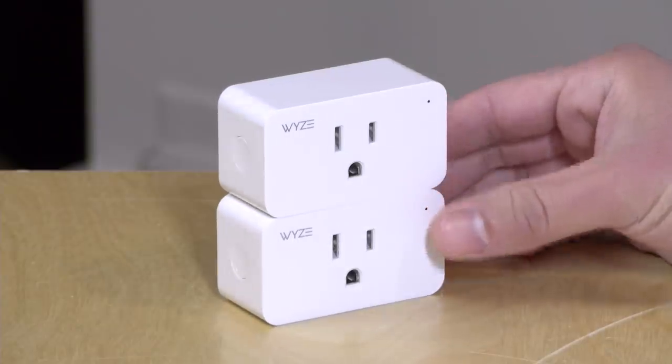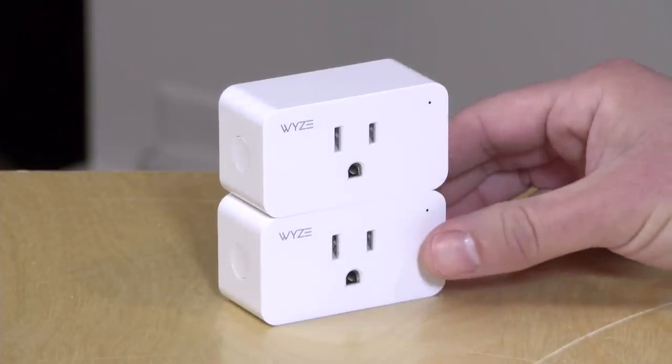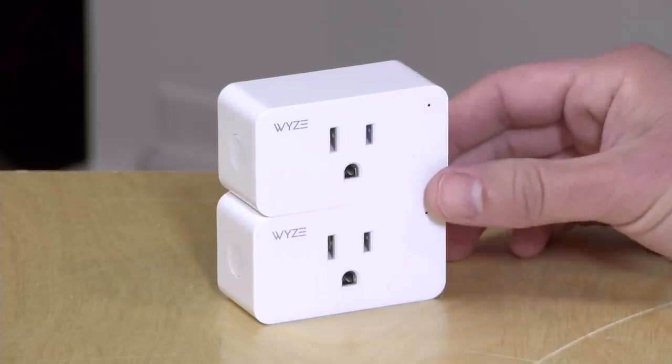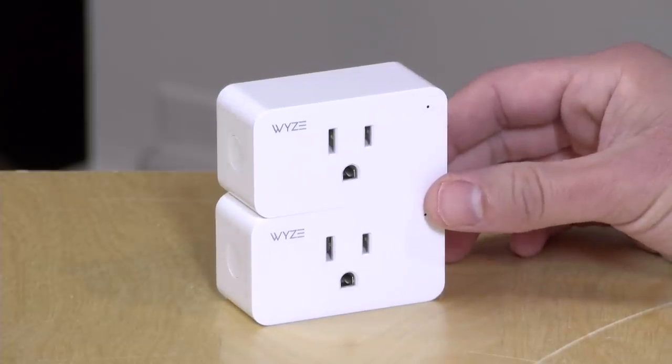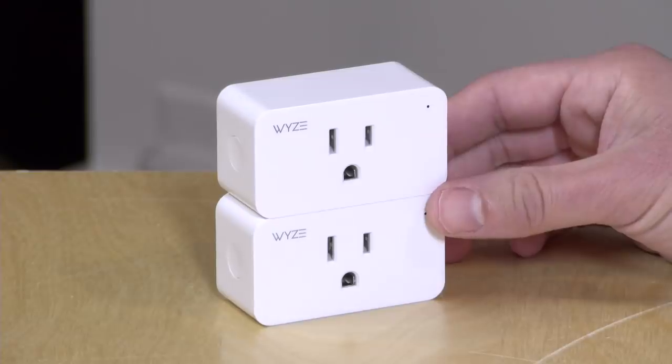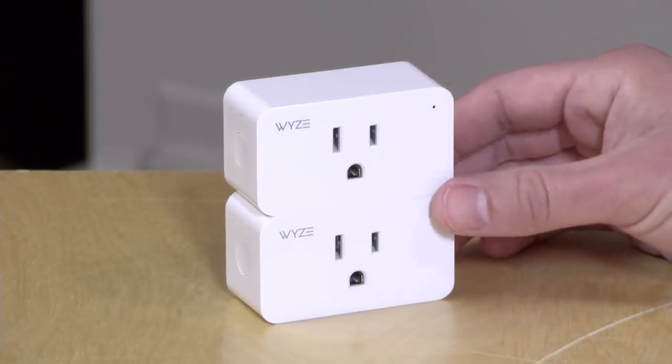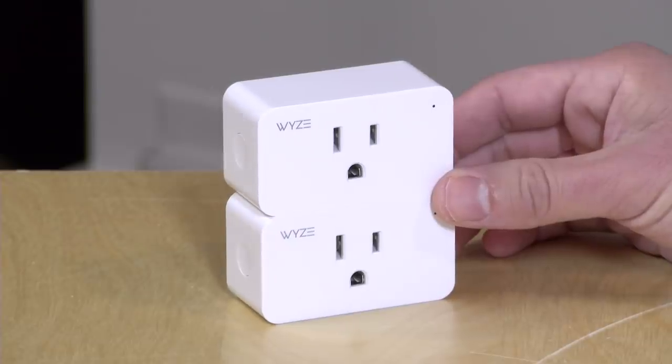Hey everybody, it's Lon Seidman and we're taking a look today at the Wyze plugs. These are a pair of smart plugs that sell for just about $20 for a pair of two. They connect to the internet and allow you to turn lights on and off or other devices plugged into them remotely via an app, and of course you have some automation both through their app along with Amazon Alexa and Google Home.